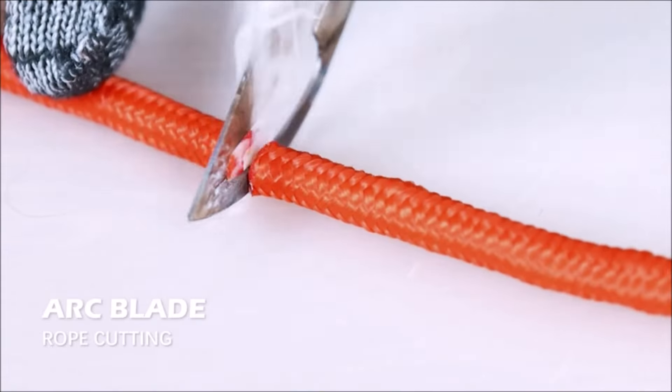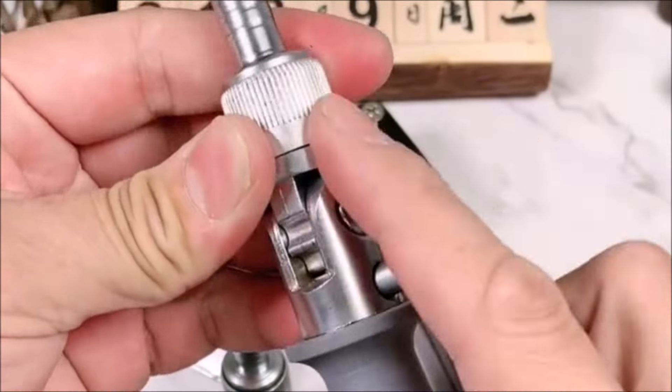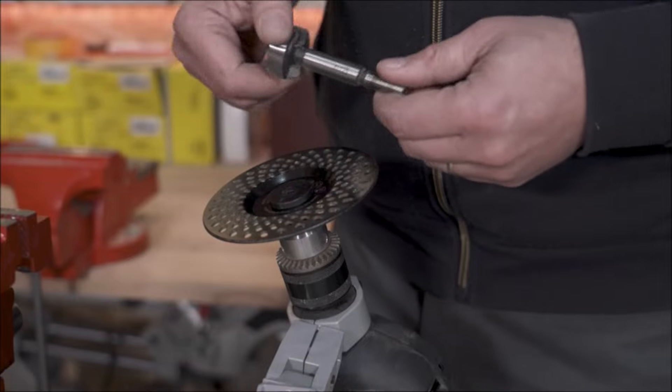Hey there, DIY enthusiasts! Welcome back to our channel where we bring you the coolest tools for all your DIY projects. In today's video, we have compiled a list of 12 amazing tools that will take your projects to the next level. So let's jump right in.